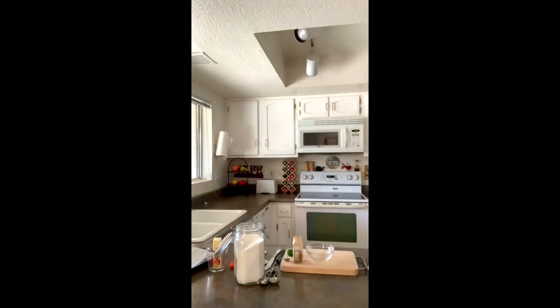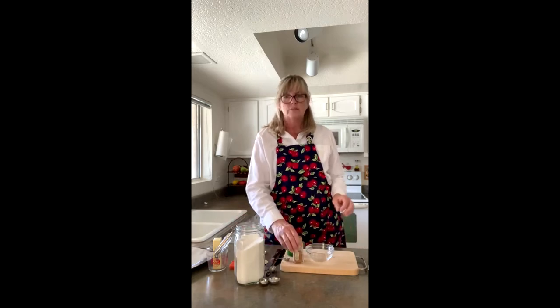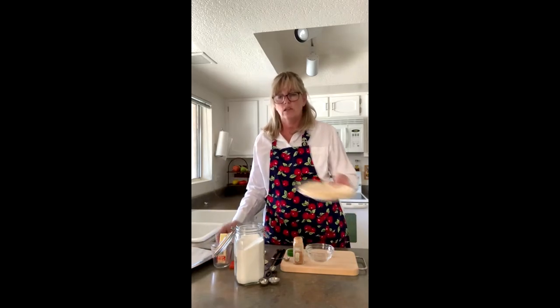Hi guys, it's Miss Christine. Welcome to my kitchen. Today I'm going to show you how to make sweet tortilla chips. It's a really fun recipe. You're going to need sugar, cinnamon, butter, and tortillas.